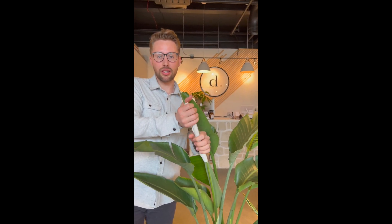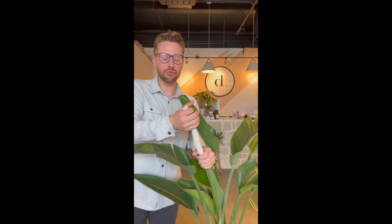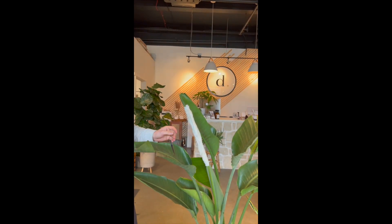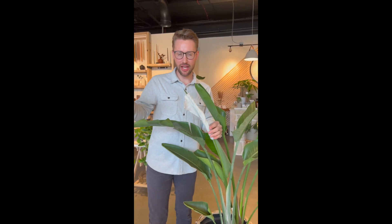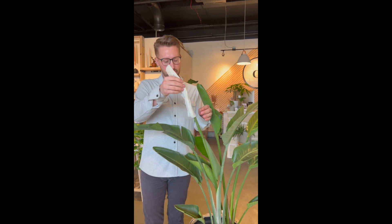Most of them, honestly, in like a couple minutes will open up. It just needs — it's like a little glue, I don't know what it is, but some real plant person can tell you. I just know how to fix it. We're just gonna set that and forget it for five to ten minutes. This one actually opened up in just a couple minutes, so it opened up pretty easily.